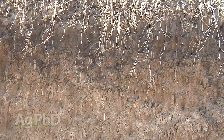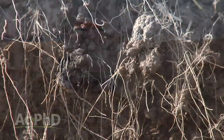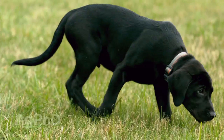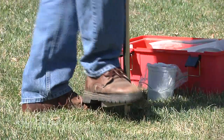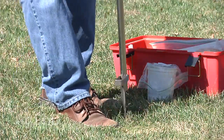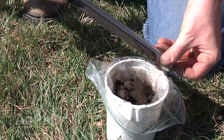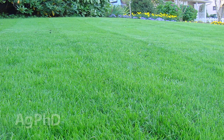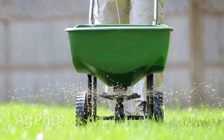A non-farmer asked me last summer if we were just not doing a good job since we had nutrient stratification — he'd read it in some magazine. I asked him what his lawn looked like. Had he pulled soil samples from his lawn, taking the top couple of inches and the next couple inches down? He said he'd never pulled a soil sample from his lawn. I said go home, pull a sample from your lawn, and let me know how you turn out. I told him he's got that nutrient stratification in his lawn too, because all his fertilizer has been spread across the top of the ground and then watered in.